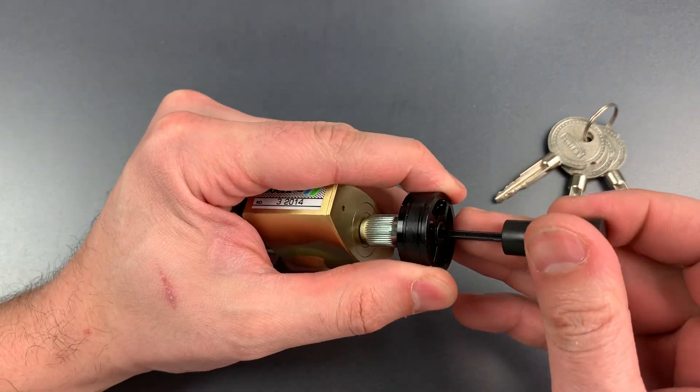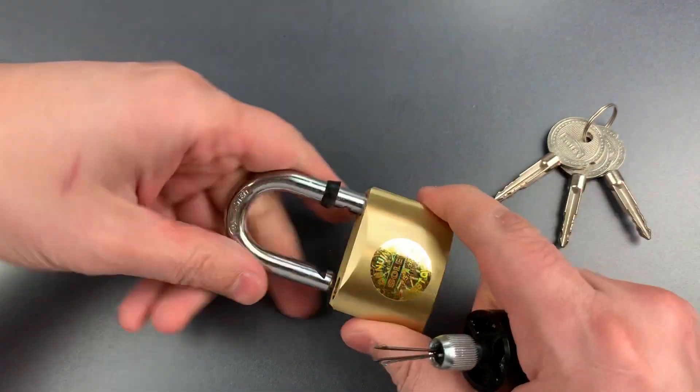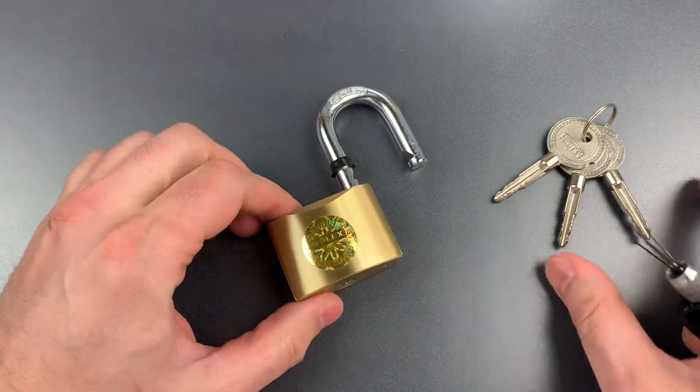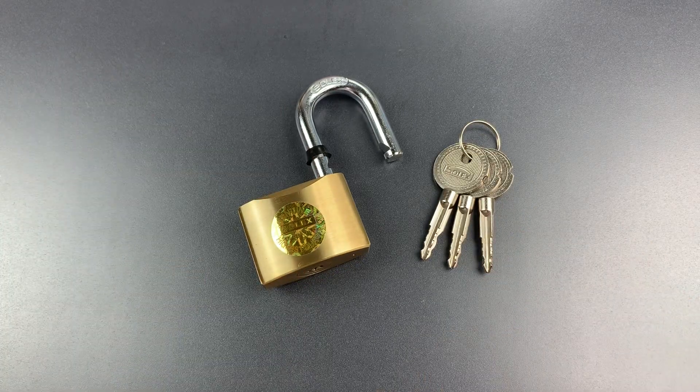And as you could see, that is very, very fast. So this lock may look intimidating at first blush, but if you know how to approach it, it really doesn't offer that much resistance.